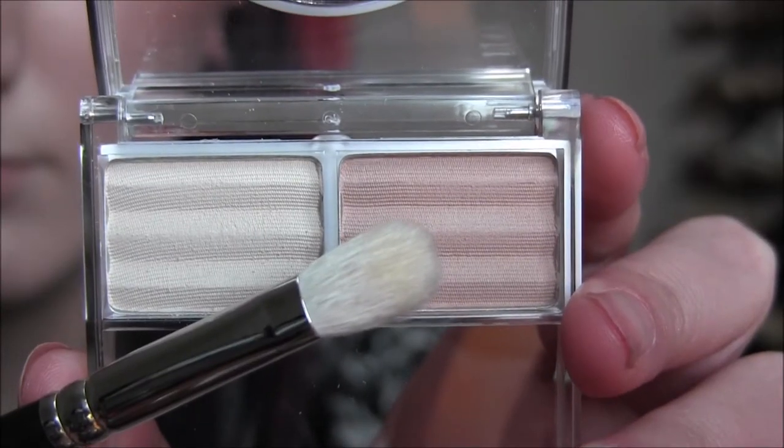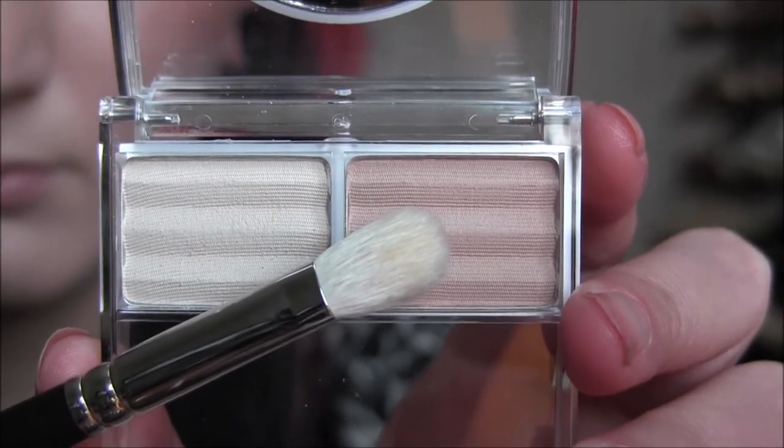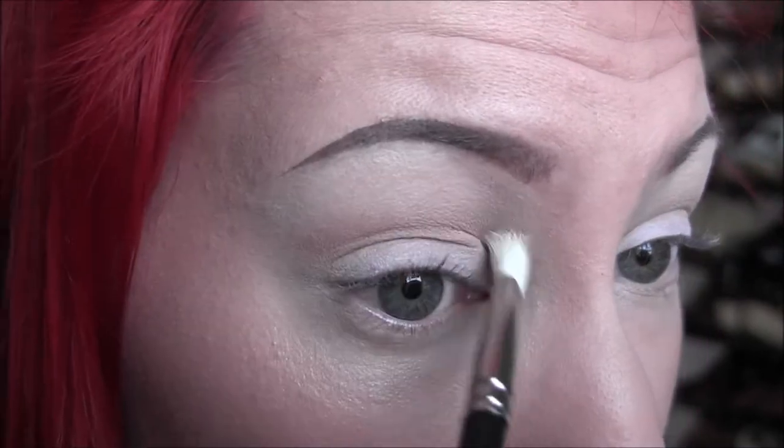Next I'm taking that light matte brown color next to the one we just used as a highlight, and I'm going to apply that into my crease and really take that up pretty high — I'm really going to blow this out.